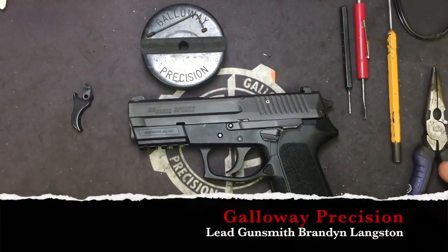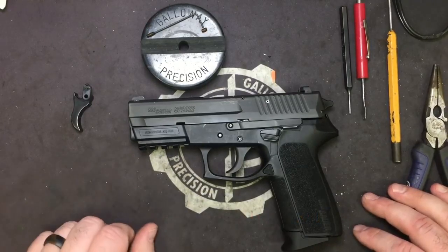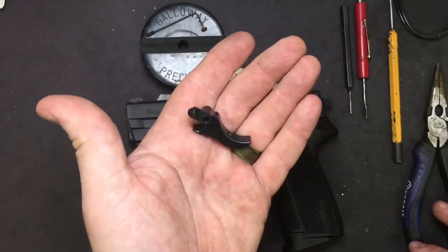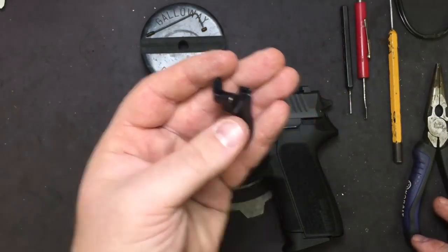Hey everyone, Brandon here with Galloway Precision. Today we are going to go over the installation of our newest addition of triggers to the SIG line of pistols for the SP2022. This is our Hannibal trigger, which is adjustable for pre-travel and over-travel, so it shortens it quite a bit.